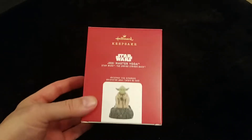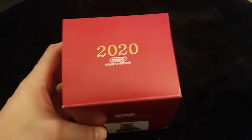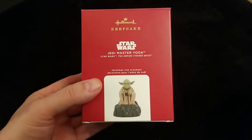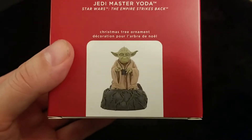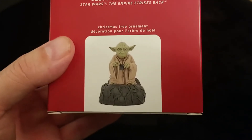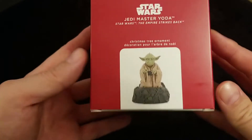The ornament we have here is the 2020 Jedi Master Yoda from The Empire Strikes Back, and it is also a magic ornament with sound and motion. Not only is it a magic ornament, it's another next generation. This year has come out with a new standard at which these magic ornaments are released, and if they keep doing that, the ones that come out in the future are going to be fantastic. I'll show you what I mean once we get into the ornament.